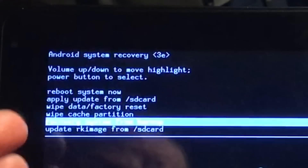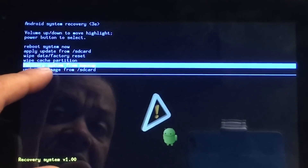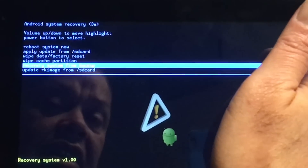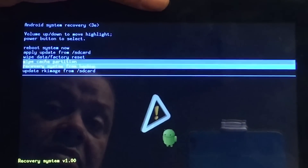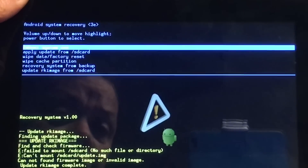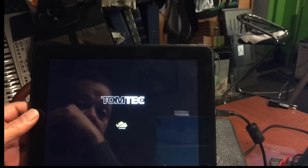Als de tablet niet meer wil voeren, ga je in de recovery. En als je ook een update RK image hebt op de SD card, dan kan je dat ook uitvoeren van hier en dan gaat de tablet updaten. But I need an adapter to do that because I'm scared — if I do it without an adapter, only with USB power, it could be a problem. You can put the SD card with the image file on there and simply boot from that image file and it'll install. But I'm not going to do it right now.